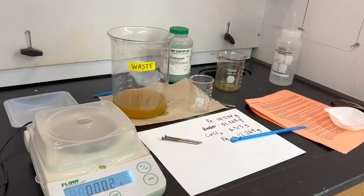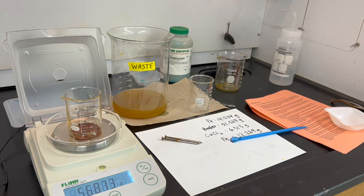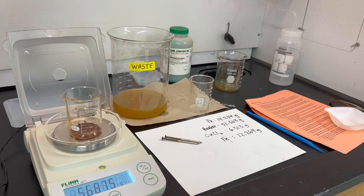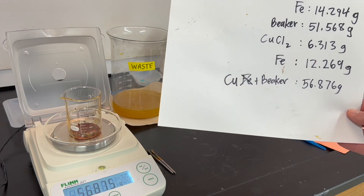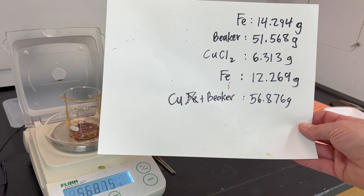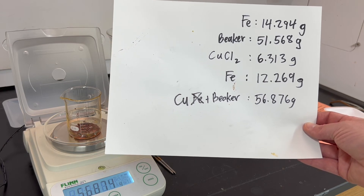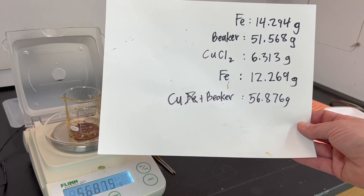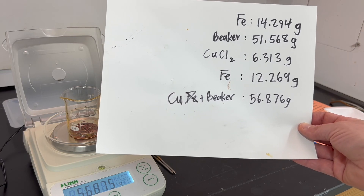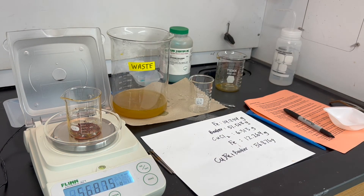I'll zero the balance and place the entire beaker on it — I'm seeing a value of 56.876 grams. Quick correction: what I measured was the mass of copper plus the beaker at 56.876 grams. You should have measured the empty beaker mass on day one, which was 51.568 grams. Subtract that empty beaker mass from 56.876 grams to find how many grams of copper were produced. Some additional drying is expected overnight, so adjust that value accordingly on day three.